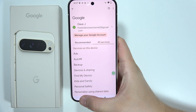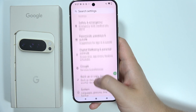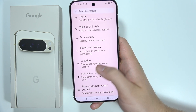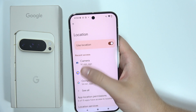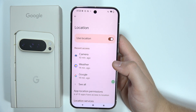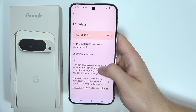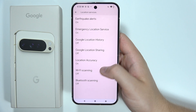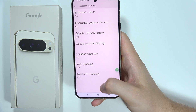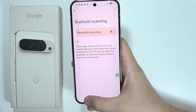Next, go back and navigate into Location, which is located right here. Tap on it. If you are not using location — if you are not walking outside or driving — just simply turn it off. Also be sure that you switch off Wi-Fi scanning and Bluetooth scanning, because they actually run in the background and drain your battery.